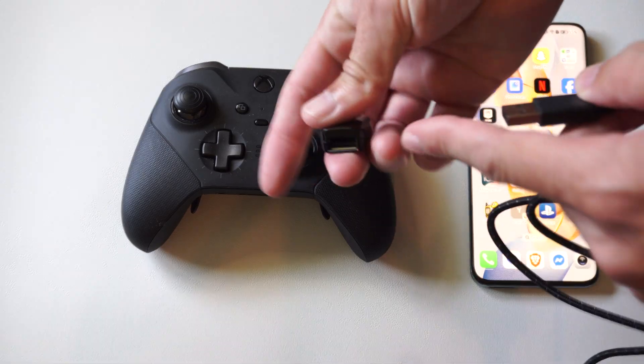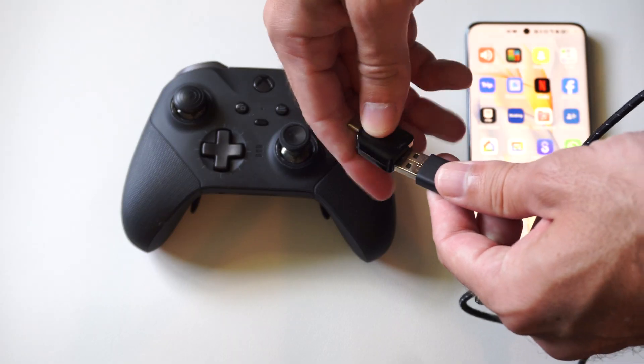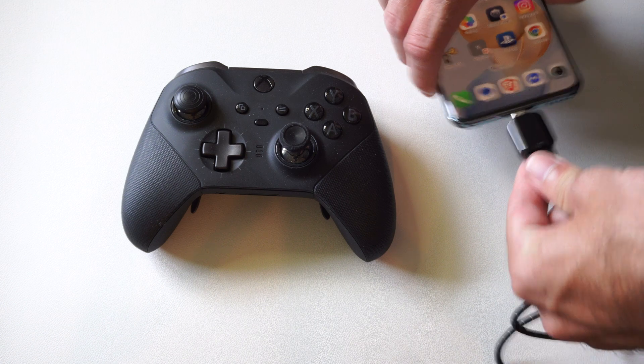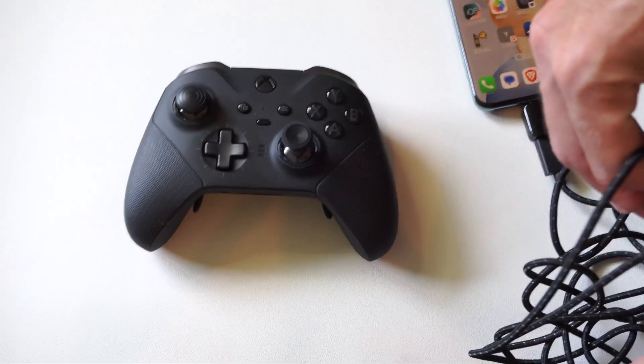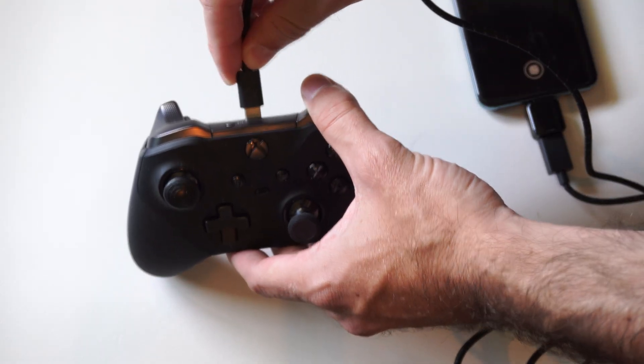So this will take a USB and place it into USB-C, so I can plug in my charging cable just like this and then put it into the bottom of my phone. It's called an OTG adapter, and then I can take this in and plug into my Xbox controller.